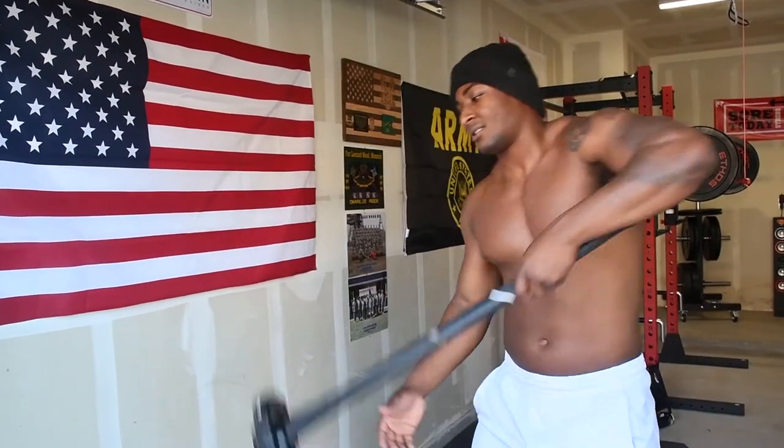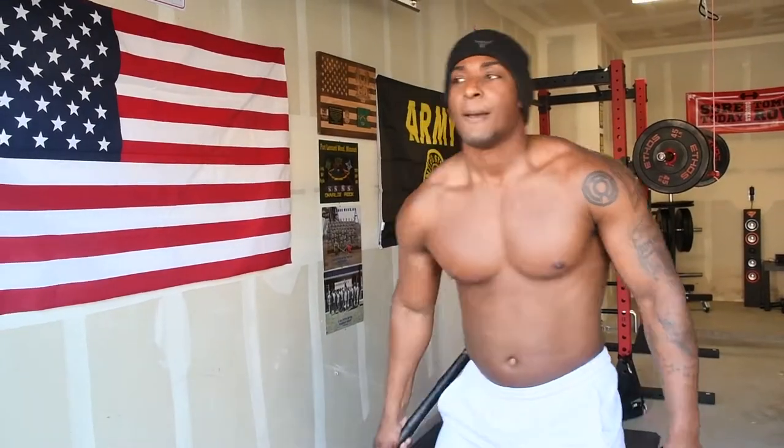I hope you liked this video — like, comment, and subscribe. Tell your friends, tell your family, tell everyone. I've got to go, I've got some other work to do. Peace!